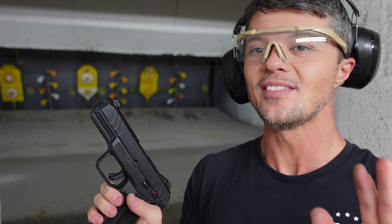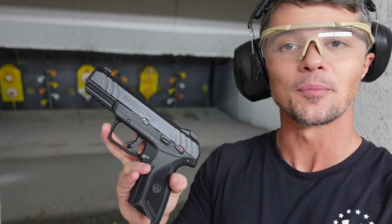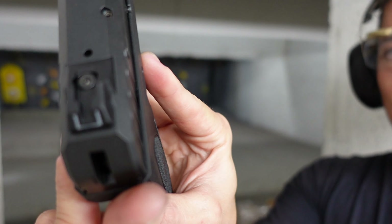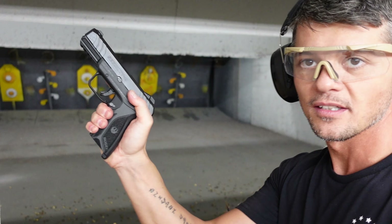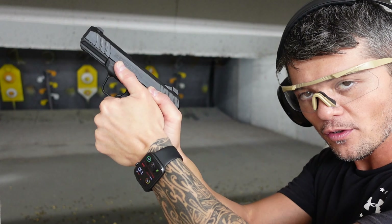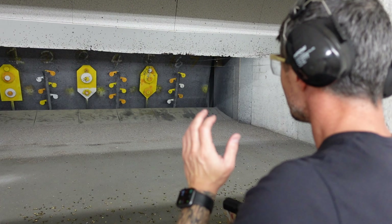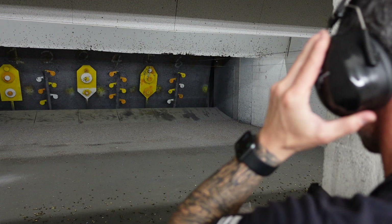I don't mind the safety being hard to engage — what matters is that it's easy to disengage, and that is the case here. It also has a nice extension on the safety that you can use as part of your grip for recoil management, which is a good feature.